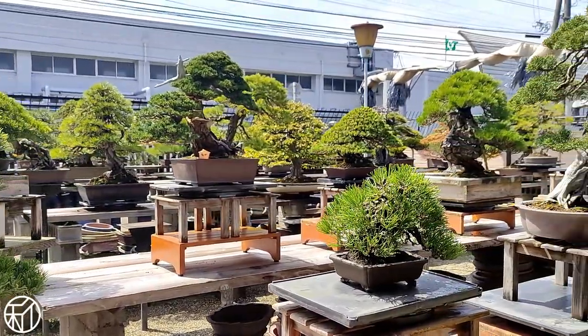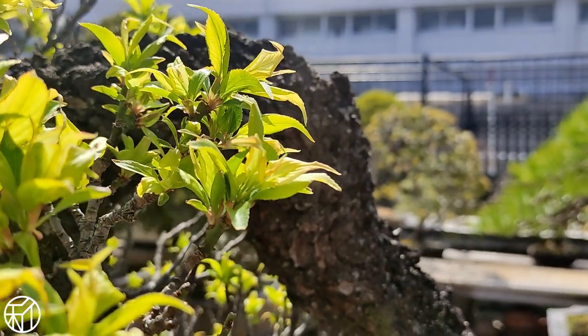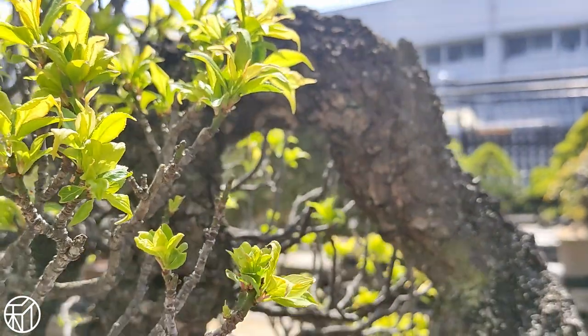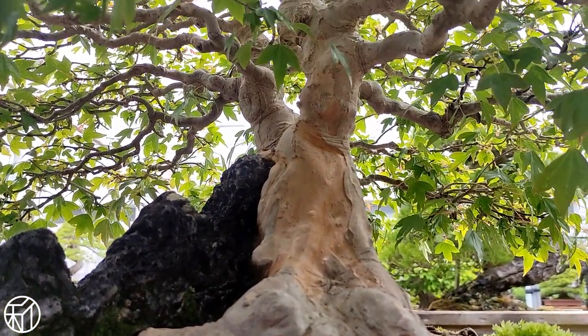Hey everyone, this is Michael McTagg from Fujikawa Kokaen in Osaka, Japan. Lately I've been wondering what I can do to be more engaged with the work that we're performing and how to organize my thoughts around some of the concepts and reasonings behind the maintenance executed on the trees here.